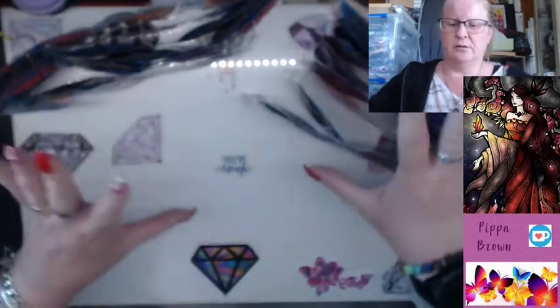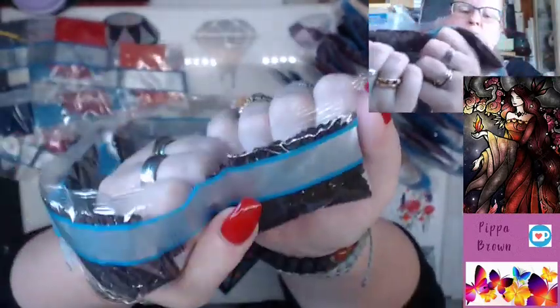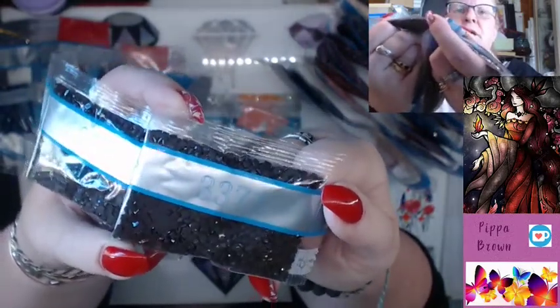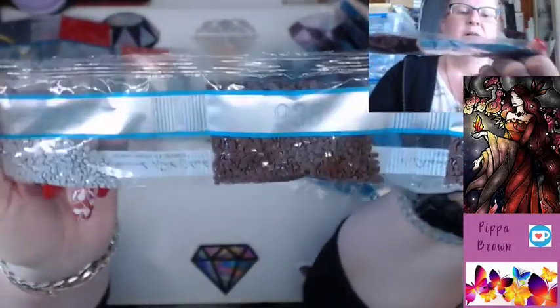I do that double zigzag because of how I store them. Now the AB drills are going to be small bags. 3371 — four of those — that is the black-brown, as dark a brown as you're going to get. 9382 — two of those, another brown — and 318 is a kind of brownish gray.